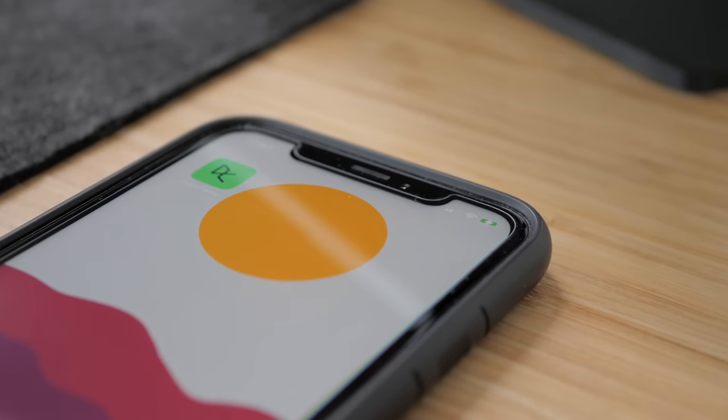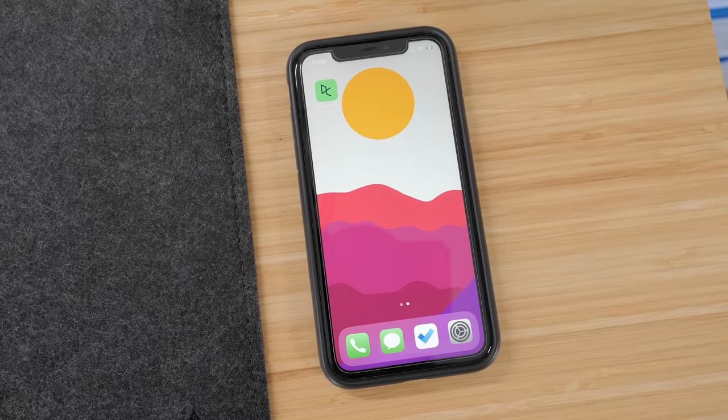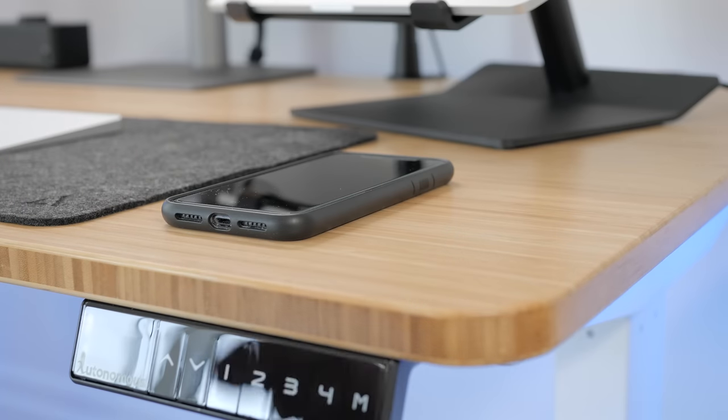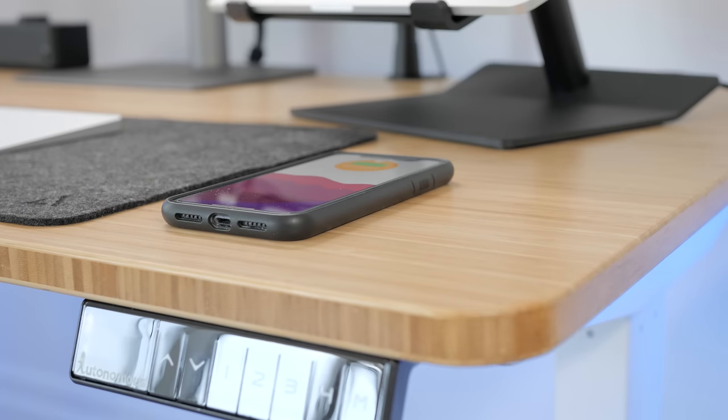That's a very impressive and stealthy accessory, and I think this is something that would also be really cool for a bedside table where you can just put your phone there and it starts charging automatically, like magic.